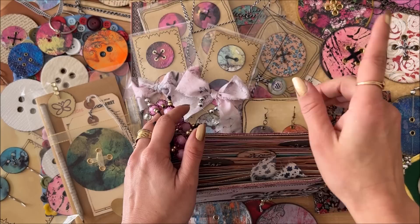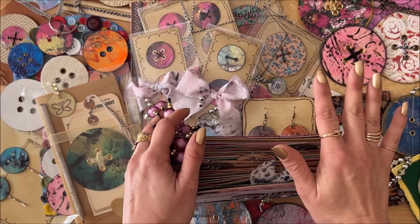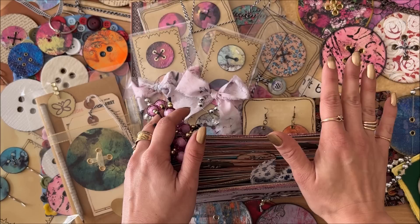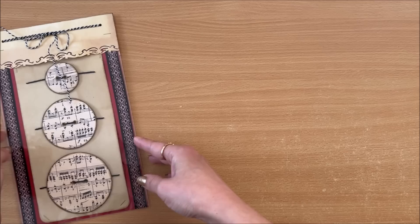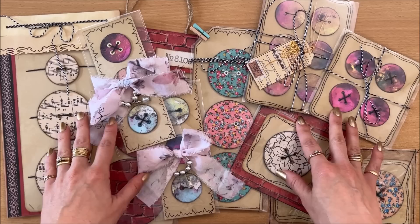Hello everyone, it's Natasha from Treasure Books. In my last video I showed you how to make oversized paper button embellishments, and as promised in this video I'm going to share lots of ideas — and trust me when I say lots, I mean lots of ideas — on how to actually use the buttons in your projects and what you do with them once you've made them.